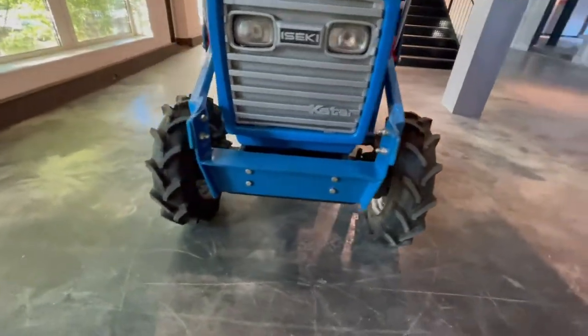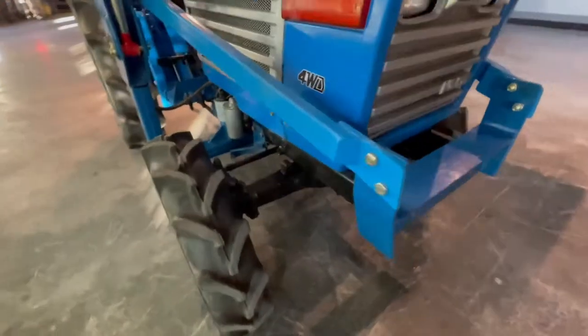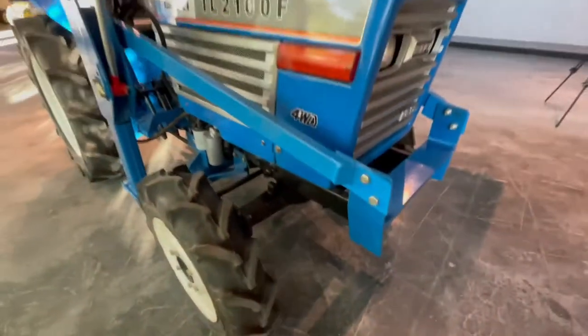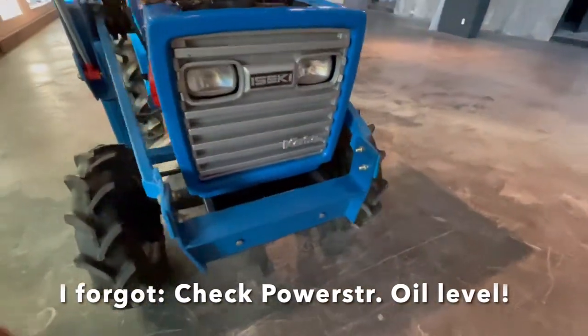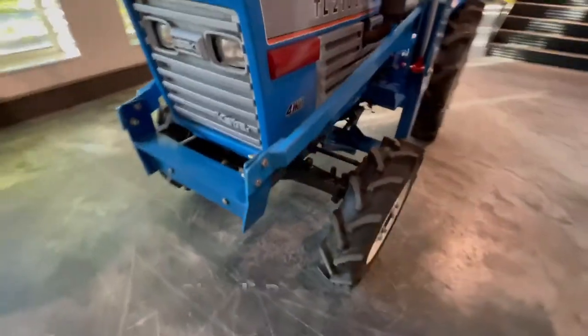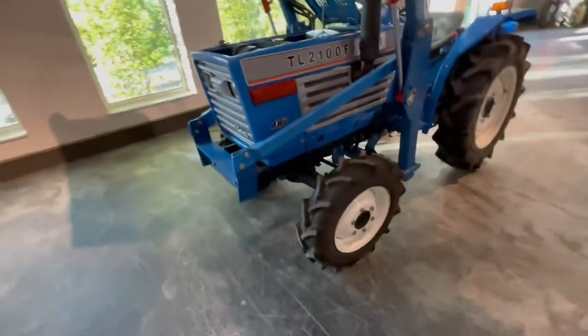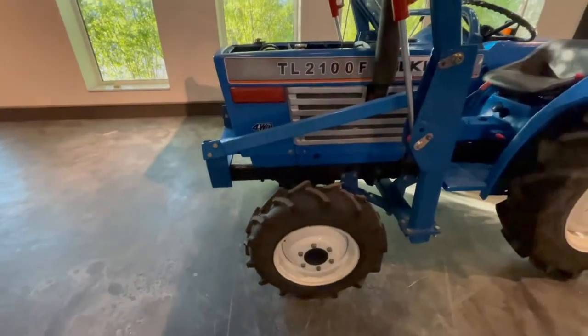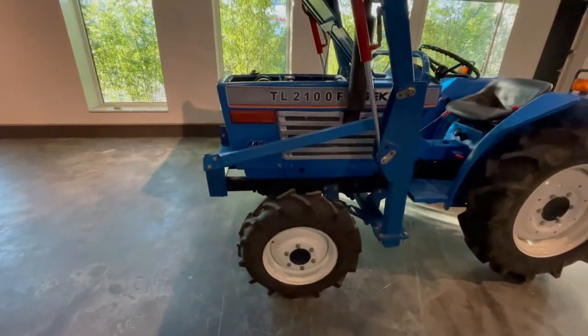Now we come to the most important piece of this tractor. If you have a front loader, it's really hard to turn with these things. Here in the front, you can check it — it has power steering. If these tractors don't have power steering, it's an option, but they don't all have it. Then you will have a hard life because steering is not doable with a bucket full of sand. So it's really good to have power steering.